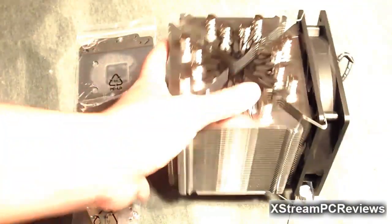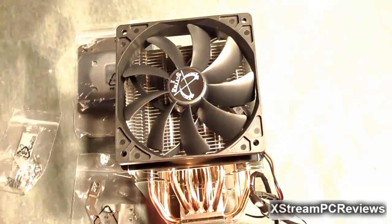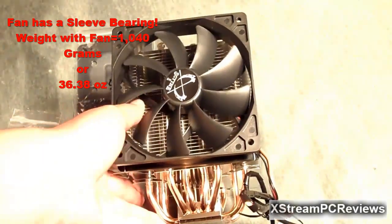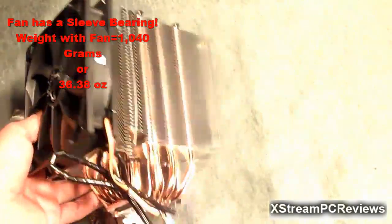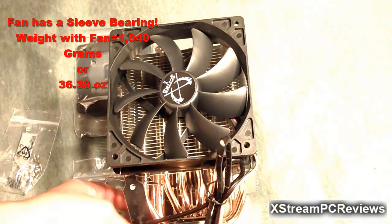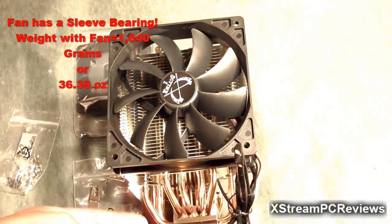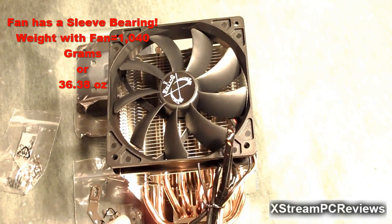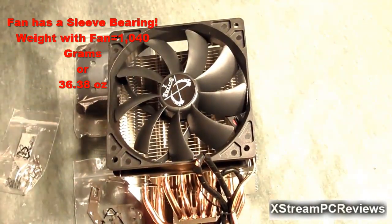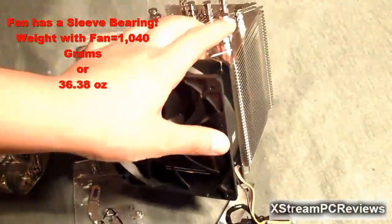The fan that comes with the CPU cooler uses a sleeve bearing. The overall weight of the fan and CPU cooler installed is about 1,040 grams. This does support your latest and greatest CPUs and will cool down your new 6-core CPU.